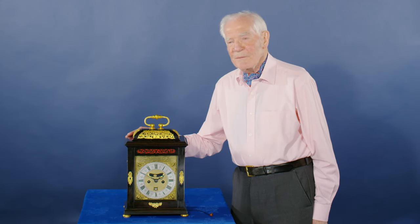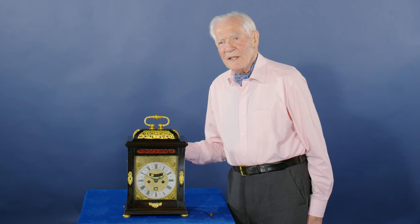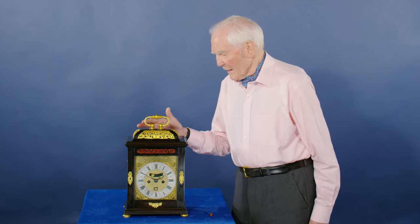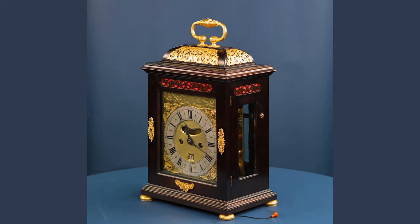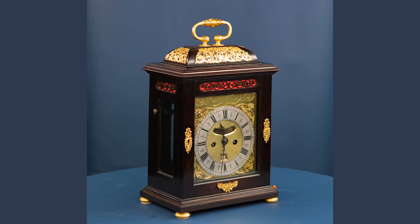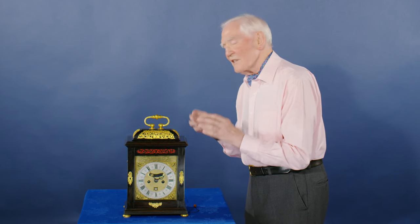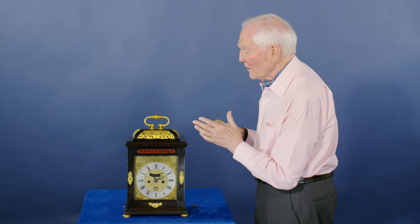This bracket clock is a fine example of what was made in London at the end of the 17th century and it's just perfection of clock making. The case, the movement, the quarter repeat, lovely plain handle but it looks magnificent. It isn't ornamented as he's a Quaker but it's functional and looks the part.